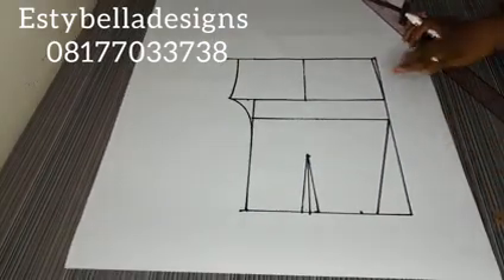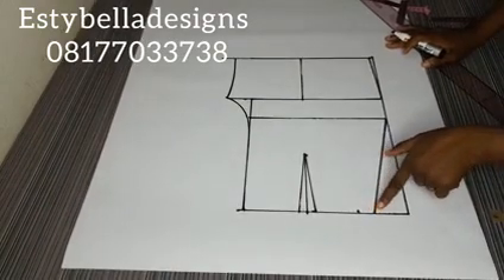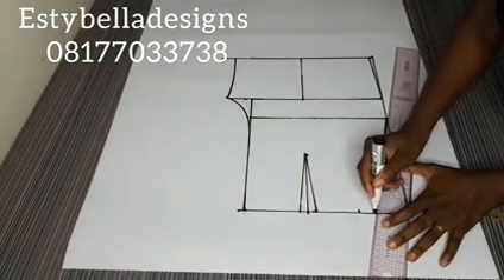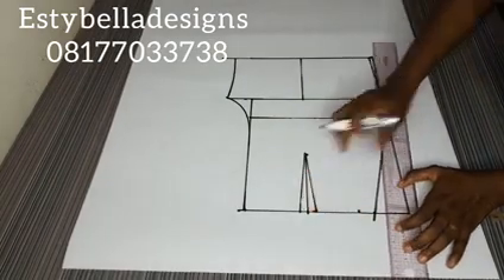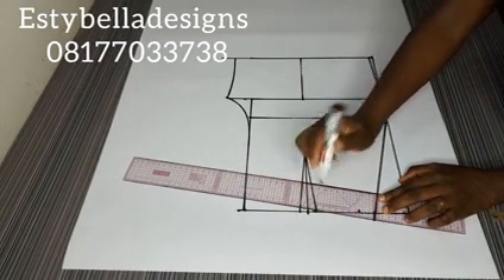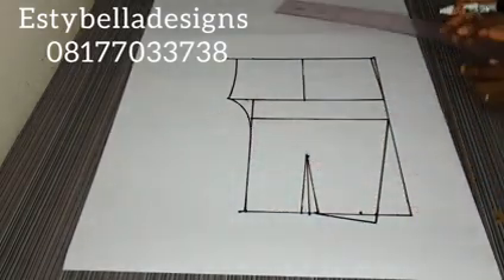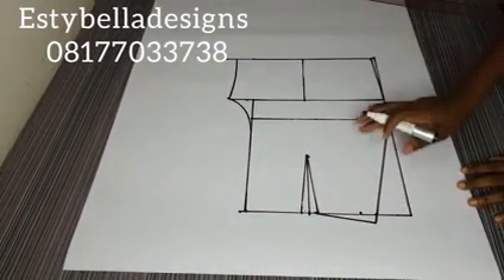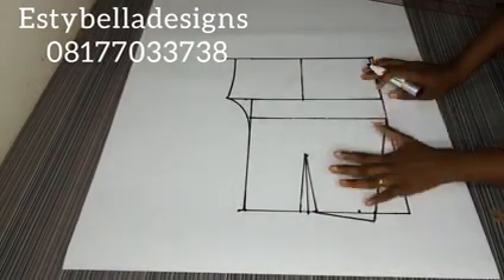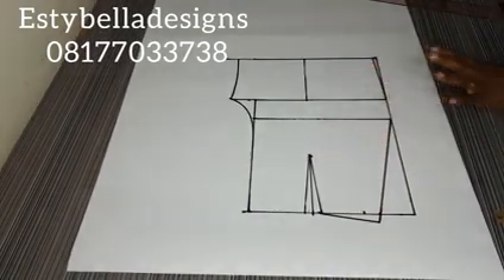This is pretty much what we need — this is our short. What I'm going to do now is raise this waistline up by half inch, then connect it back to the first dart leg. So that is done. This is our front block for our short. The next thing I will do now is mark my back pattern on this same pattern — we are doing the two-in-one pattern.